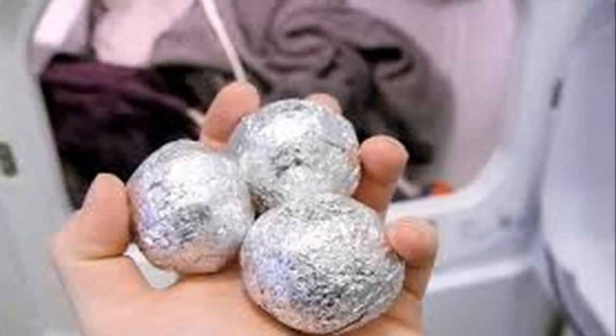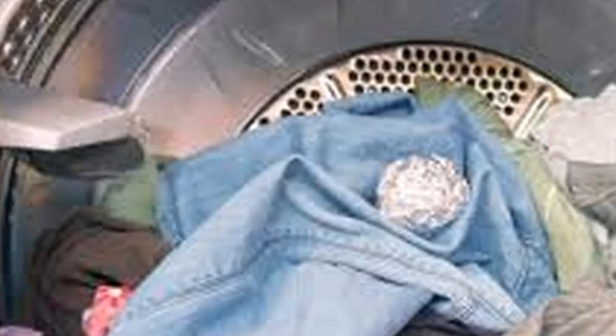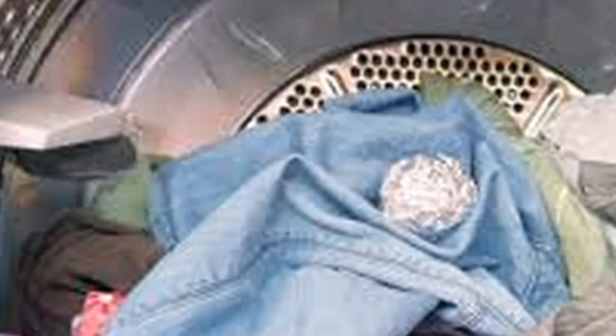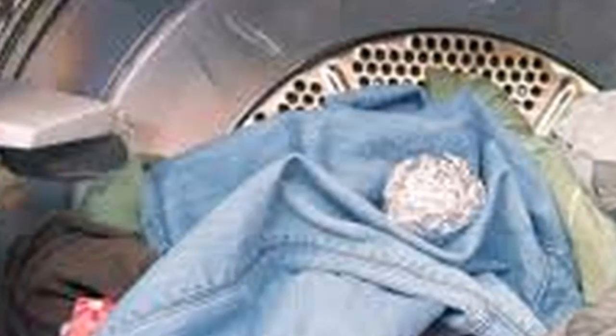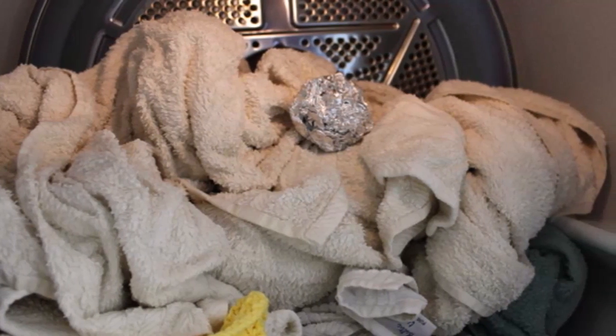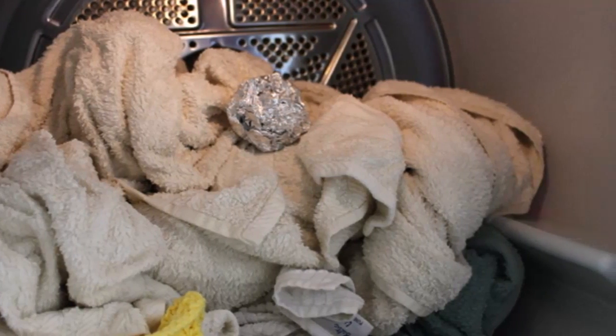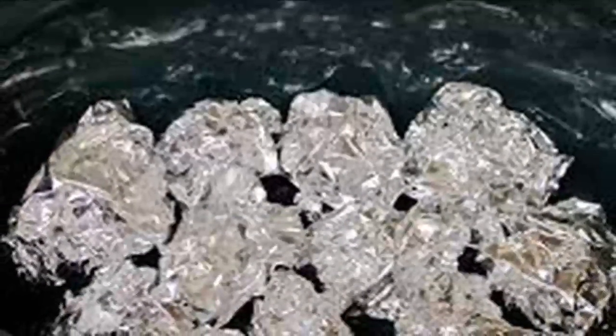When there are children in the house, the activity is frustrating due to the stains and other things that appear on our children's clothes. But with this trick, today you will see how it simplifies your life. Our clothing may accumulate static electricity — the garments stick to our body and it is very difficult to separate them.